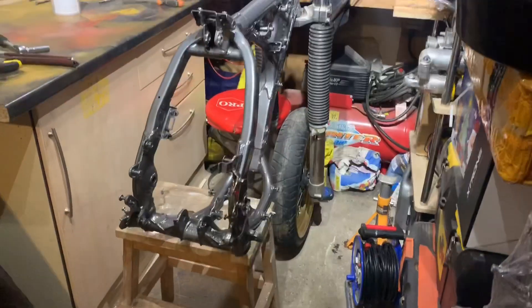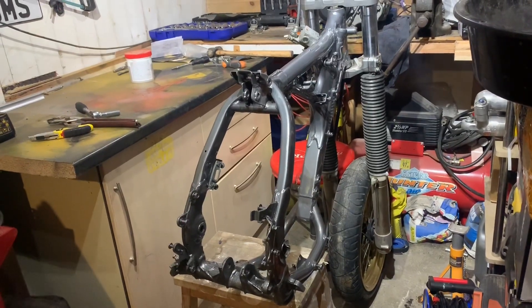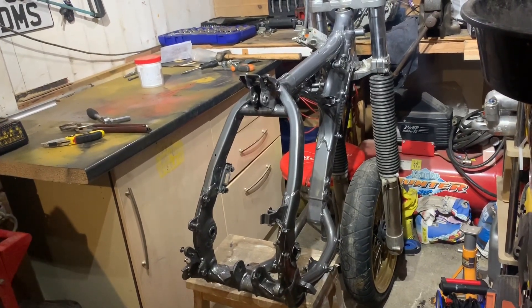I'm going to leave this video here. I think in the next one we'll get the radiators mounted up and we'll get the oil pipes back on the frame, ready for the engine going back in. I'll give the frame a good washout as well inside where the oil tank is, just to make sure that doesn't get contaminated.